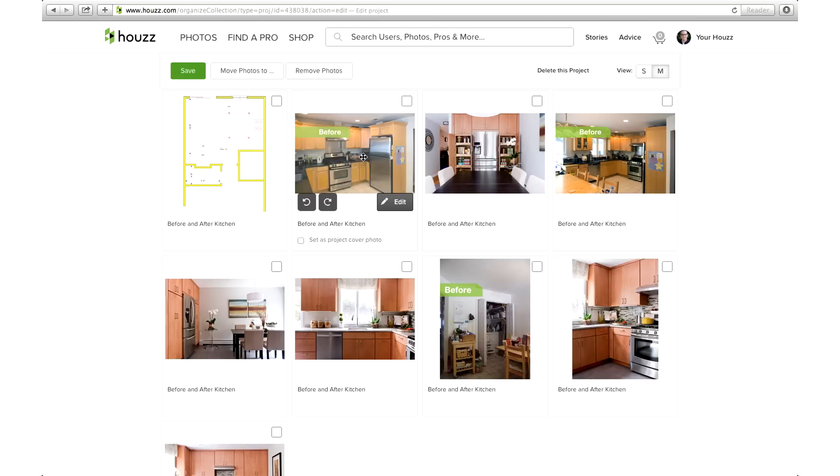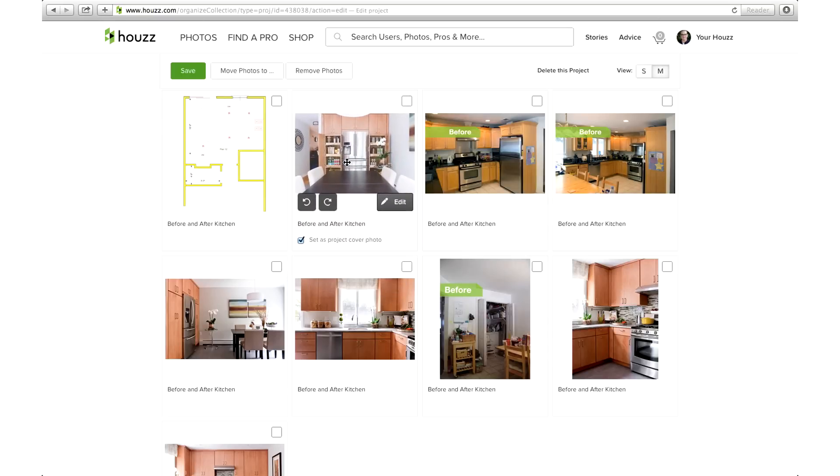If you have before and after photos that you'd like to share, place the before photo adjacent to the after photo. A good way to do this is to put the after photo first so your clients can get a sense of the transformation you've made. Simple steps to make it easy to showcase your best work.